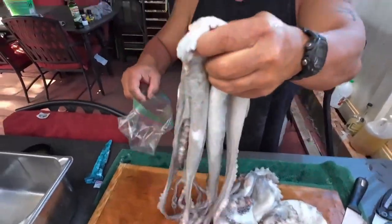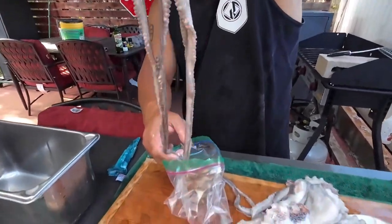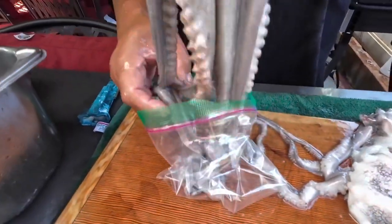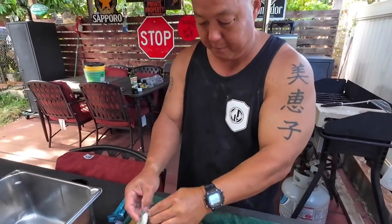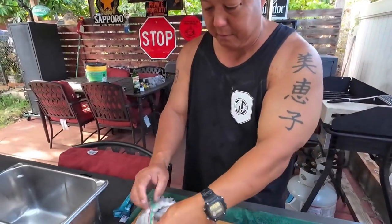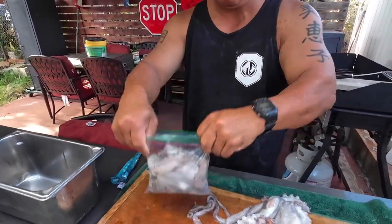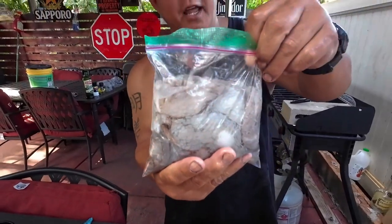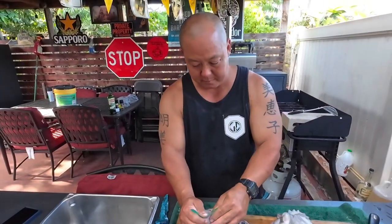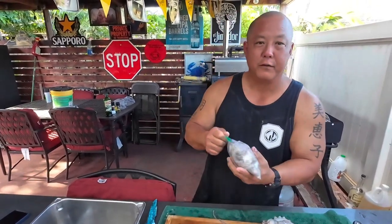This octopus is so big. Let's save some for later on. Put them in a bag for next time — another Friday night pupu. It's only half, only half of the octopus. This bag is all ready for the freezer.